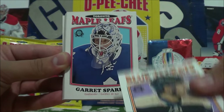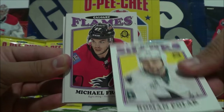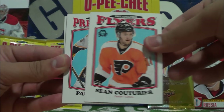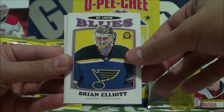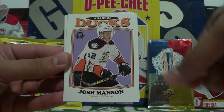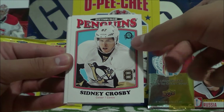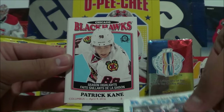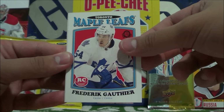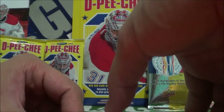The retro insert players include: Eric Gudbrunson, Roman Polak, Michael Froelich, Thomas Vanek, Patrick Elias, Sean Couturier, Paul Gustav, Brian Elliott, Andre Palat, Tommy Wingels, Ryan McDonough All-Star, Josh Manson, Cam Atkinson, Sidney Crosby — I think that was the first one we pulled. Team checklist for the Rangers, Patrick Kane Season Highlights, and some rookie retro cards: Frederick Gauthier, Charlie Lindgren, and Alan Quinn.